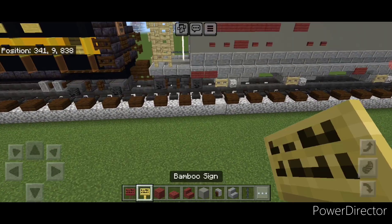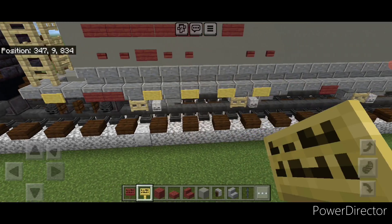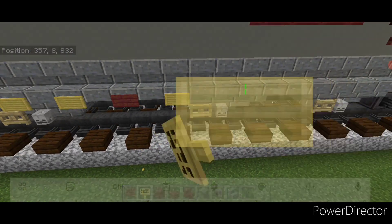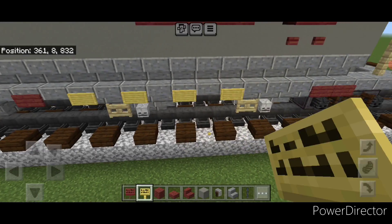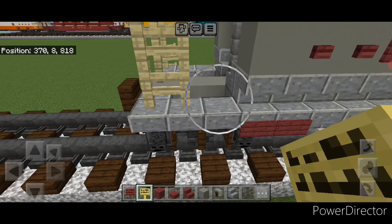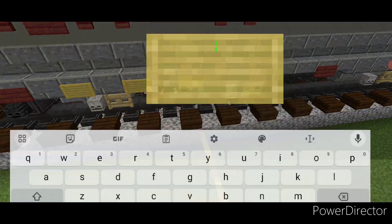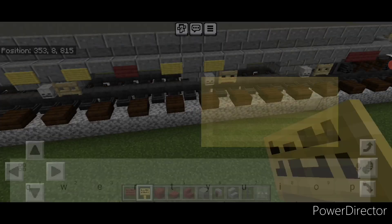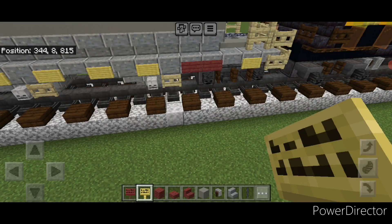Switch to a bamboo sign — right here one block over put a bamboo sign, and then on the other side of these mangrove signs put a bamboo sign every other block over to here. Then same thing on the other side — a bamboo sign every other block coming across here, then one right here. Repeat the whole process on the other side: one here, then every other block across this gap, every other block across this gap, and one right here.